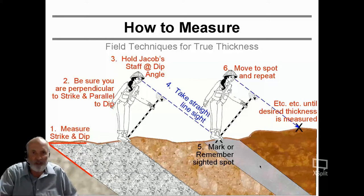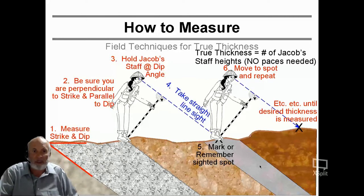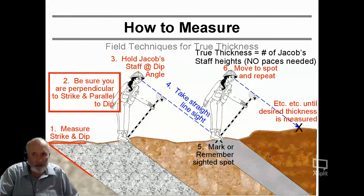So you finish this and do it over and over again until you finish measuring the thickness of your beds. The true thickness of these tilted layers is the number of Jacob staff heights — there are really no paces you need to count. But for it to work, you need to be sure you are perpendicular to the strike and parallel to the dip when you do these measurements.